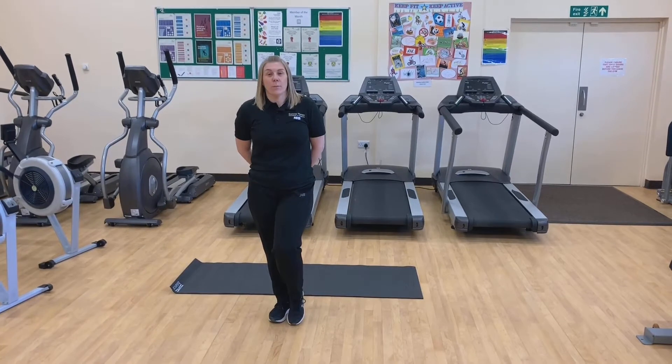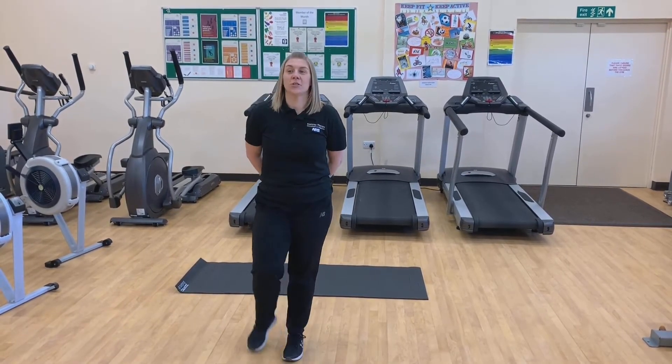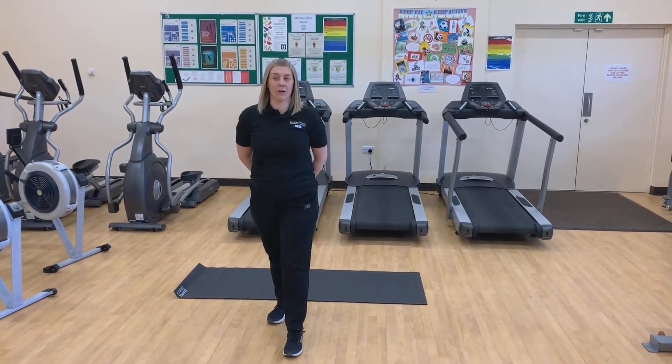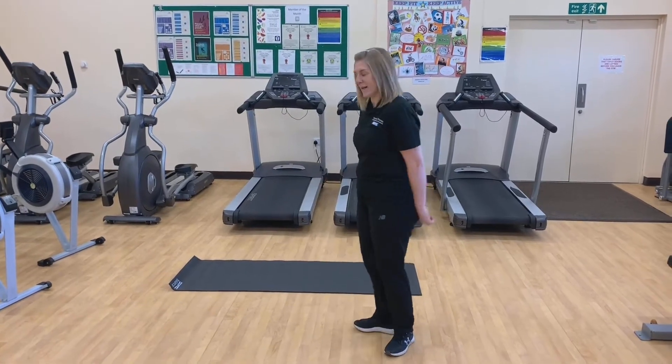You can either do beginner, which is 1 times 10. You can do medium, which is 2 times 25, or you can do progression, which is 3 times 50. I'm going to demonstrate the exercises now.